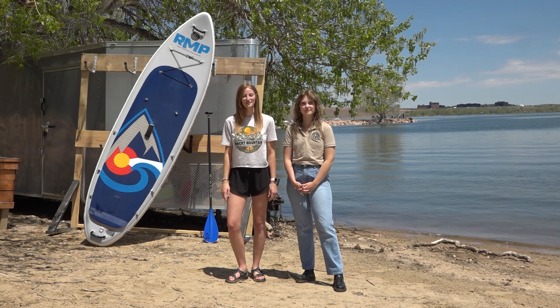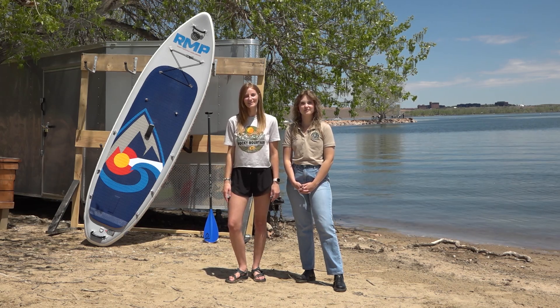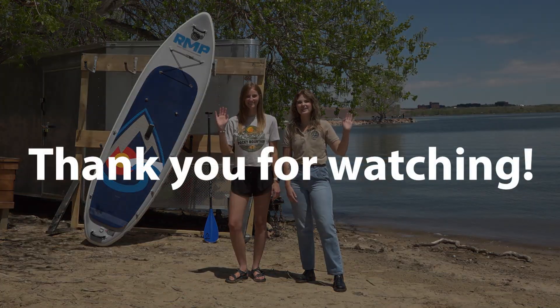We love our lakes and rivers, which is why it's important to help stop the spread of invasive species. Thanks for watching, and happy paddling!